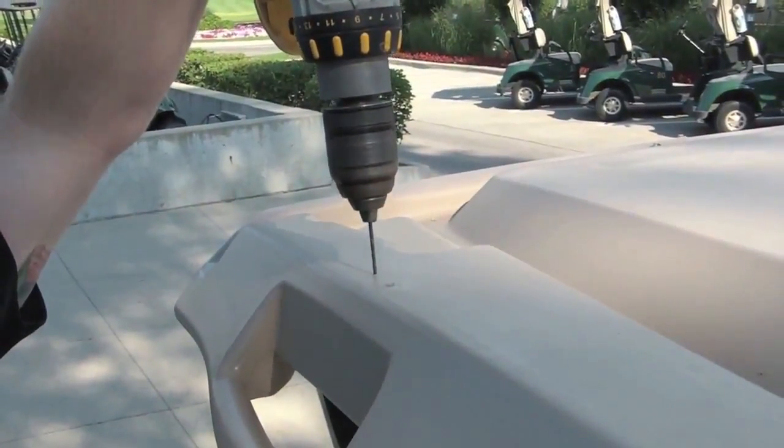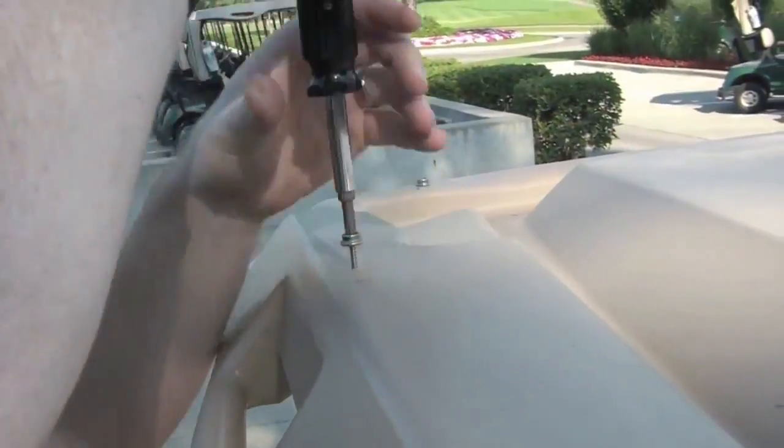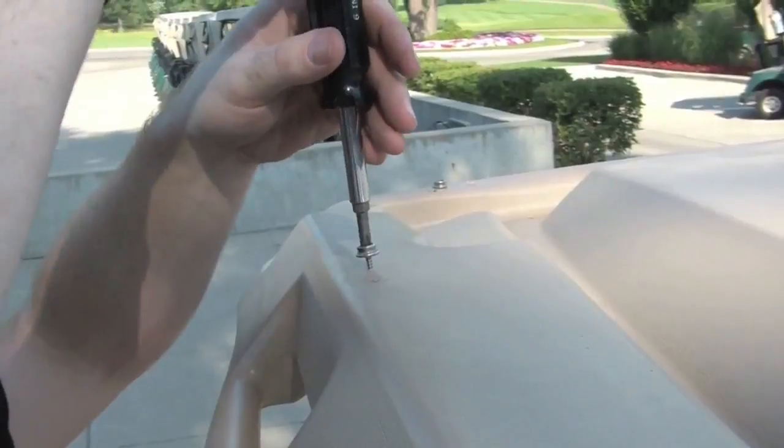Using a 1/8 inch drill bit, drill at each spot that you marked with the Sharpie. Then, using the Phillips screwdriver, take the self-tapping snaps and screw them into each new hole.